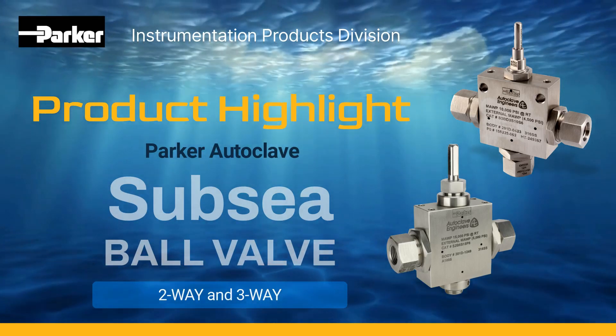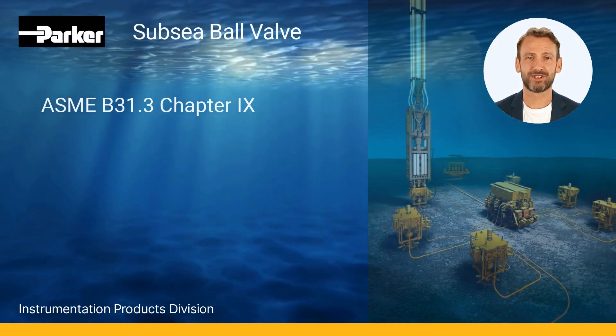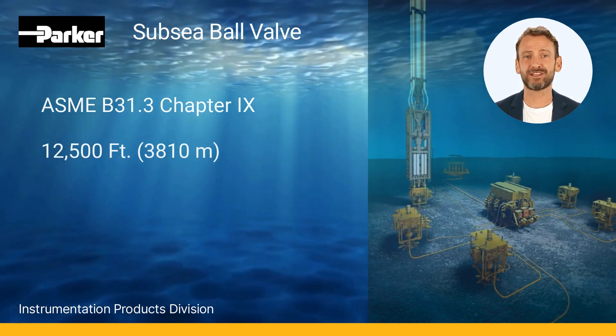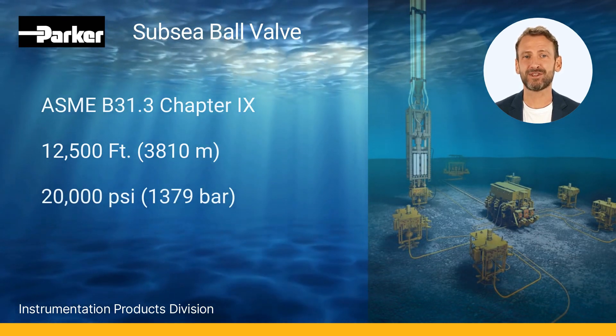Designed in accordance with ASME B31.3 Chapter 9 high-pressure piping standards, these valves are externally pressurized to withstand water depths of up to 12,500 feet and internal pressures up to 20,000 psi.